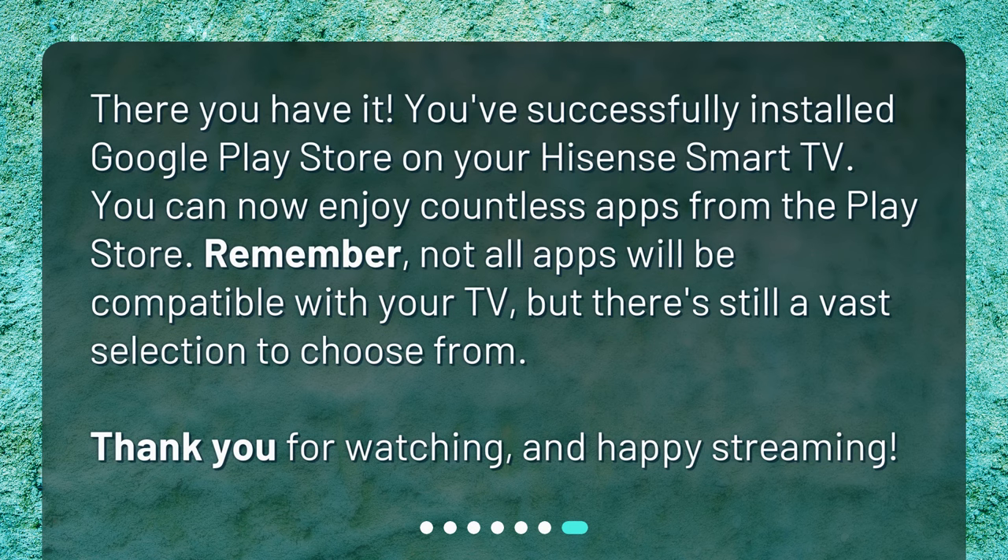There you have it! You've successfully installed Google Play Store on your Hisense Smart TV. You can now enjoy countless apps from the Play Store. Remember, not all apps will be compatible with your TV, but there's still a vast selection to choose from. Thank you for watching, and happy streaming!